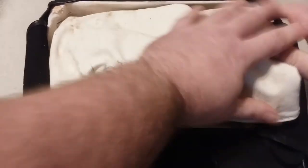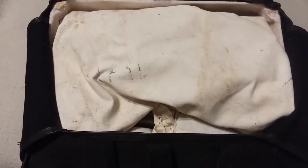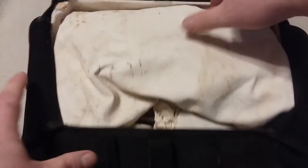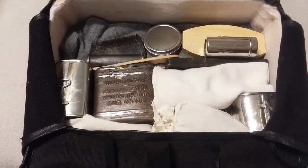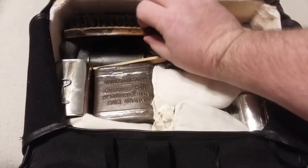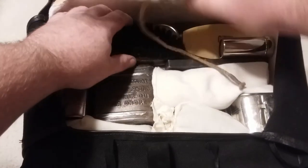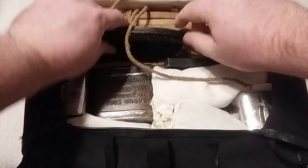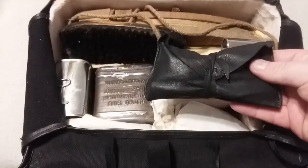When going into an attack, up to 80 rounds of extra rifle cartridges in 10 packets of 8 rounds would have also been carried. At the top of the pack, the clothing brush, tent stakes, and sewing kit are placed.